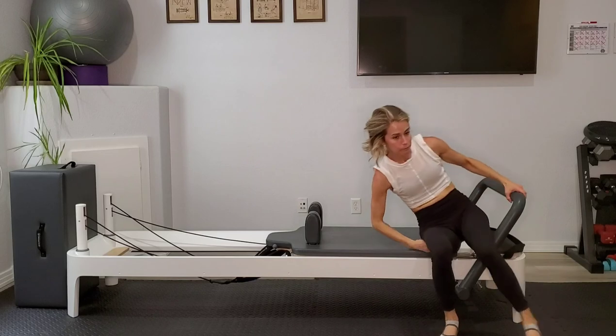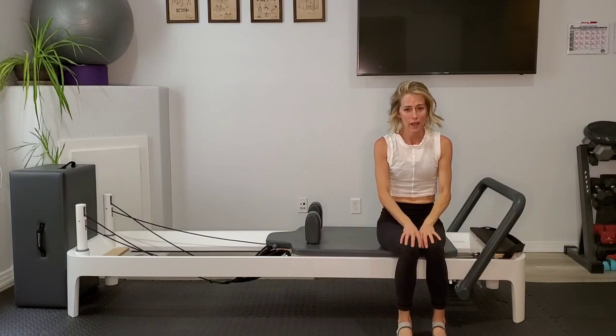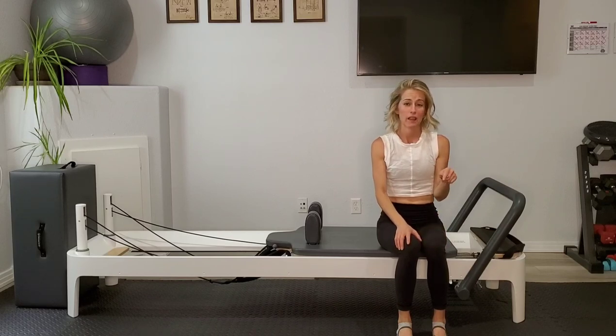Thank you so much for joining me again. I hope you enjoyed today's workout. If you did, don't forget to hit like and subscribe — more videos are coming your way. Thanks so much for joining me today.